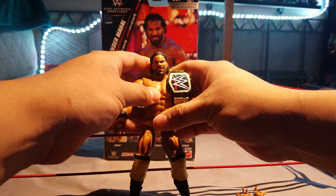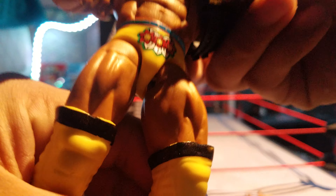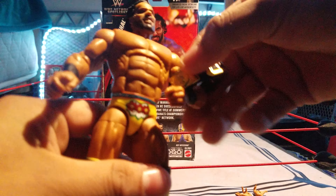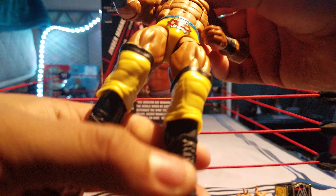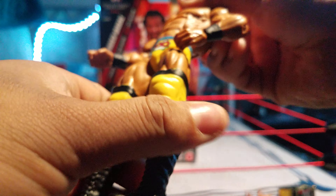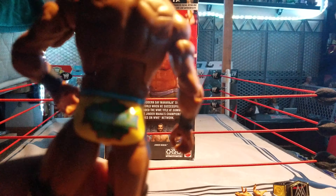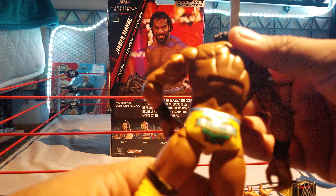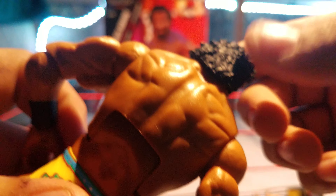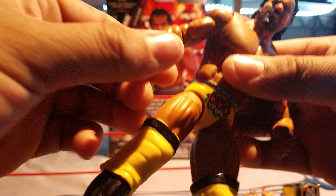Nonetheless, Jinder Mahal ladies and gentlemen — pretty good figure. The outfit looks dope. I like the trunks with the three flowers — pretty sick. Yellow knee pads with black going around. Mine has a little bit of discoloration. On the back it says 'Maha Raja.' The hair on this looks pretty sick — I like this figure.